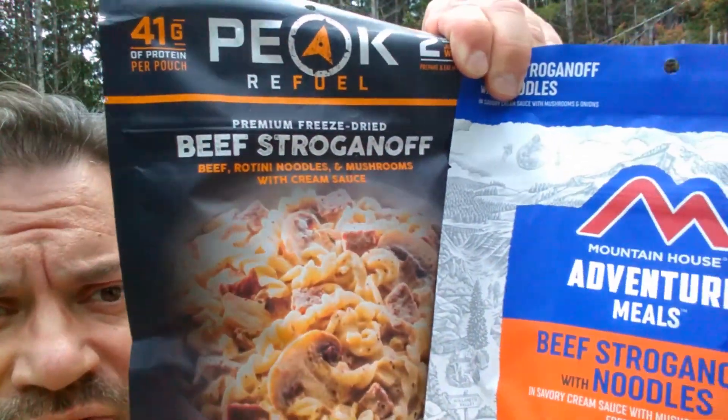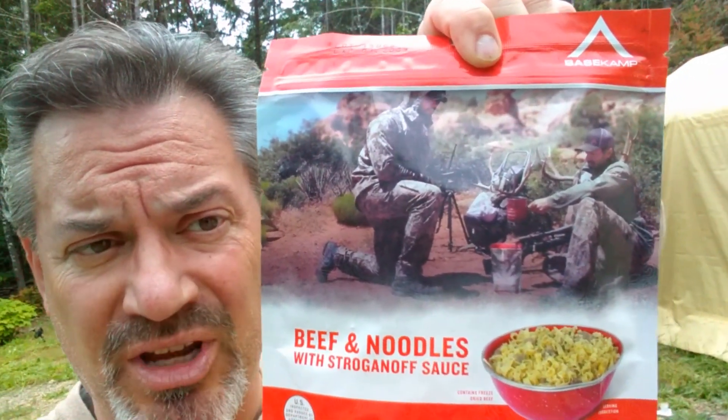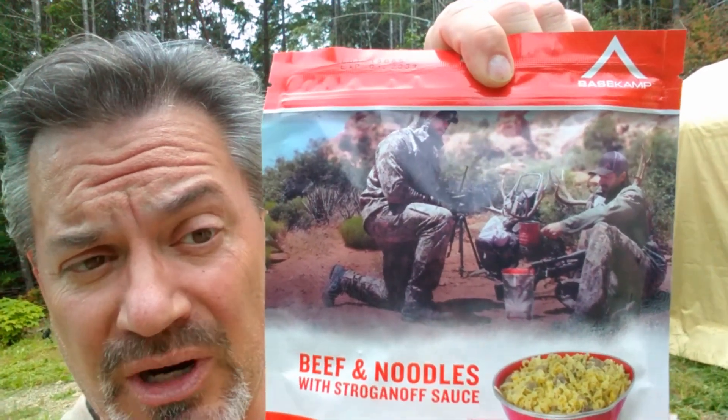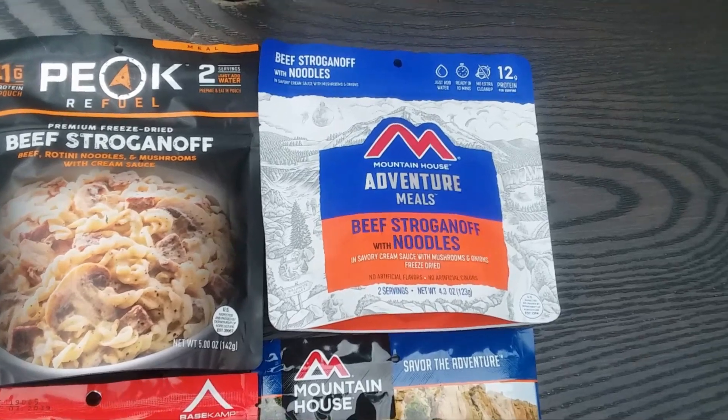Hey, it's your pal Fernberg, and today we're going to take a little look at a couple of beef stroganoff recipes — one from Peak Refuel and the other from Mountain House. I also have a third one: my third one is from Base Camp, which I've never had any of their meals before. I just found them on Amazon and bought it just to have a third thing to try.